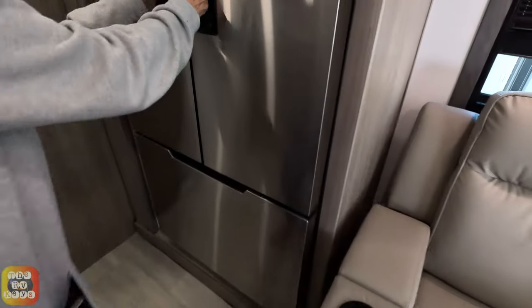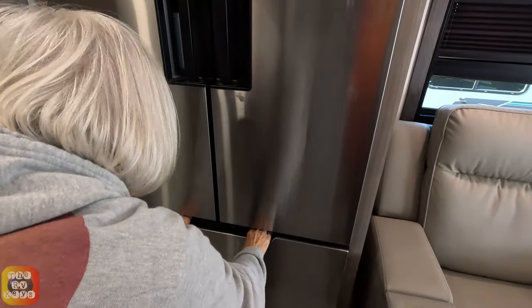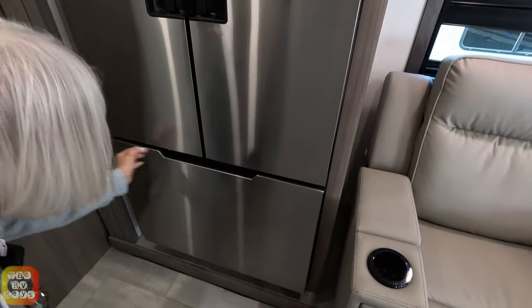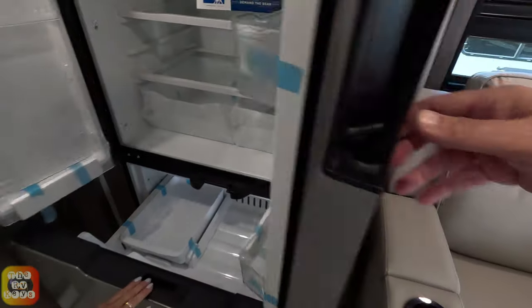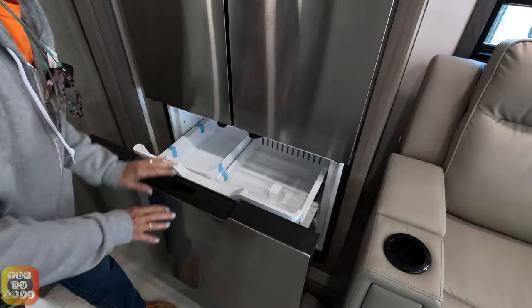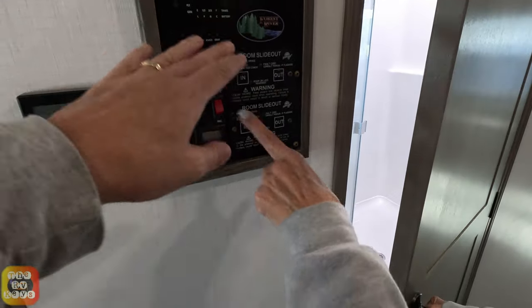There's a residential refrigerator right next to the recliners — it's a two-door top refrigerator with a nice large freezer drawer on the bottom. We also have the air conditioning controls and room slide-out controls on this side.